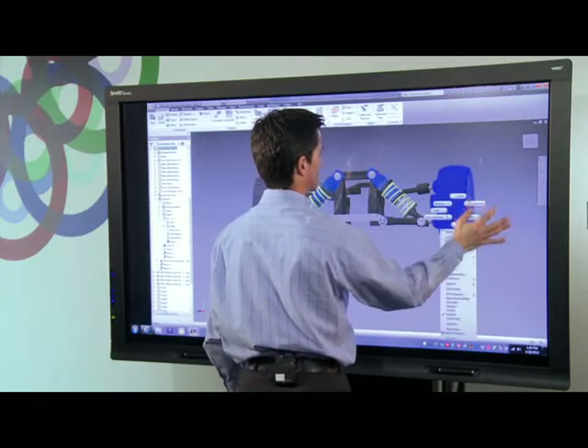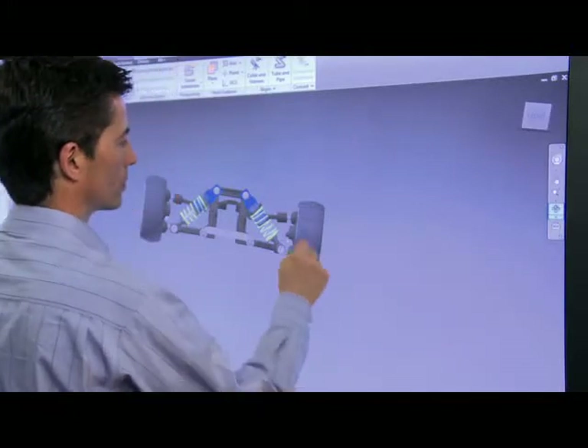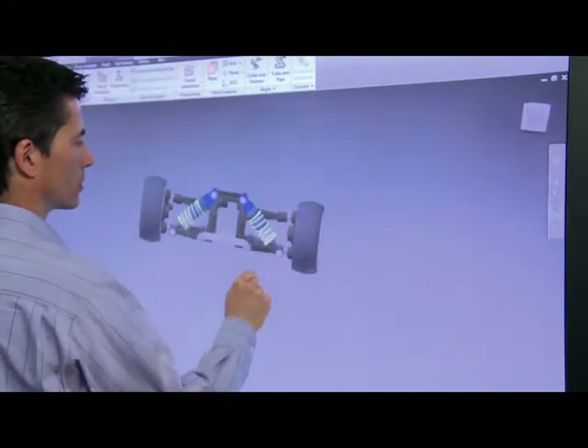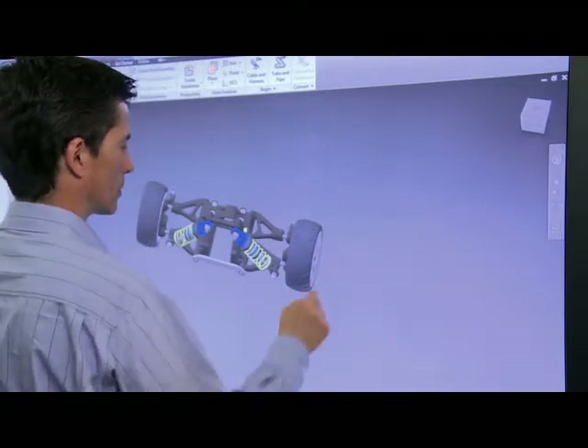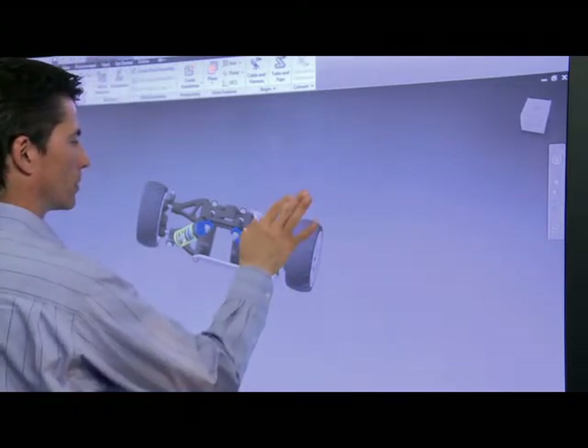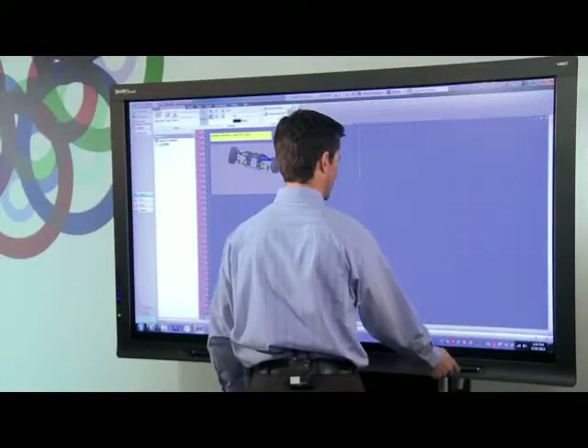One of the best things about reviewing any design on a smart board is the ability to inject handwritten notes directly into my Inventor file. First, I'll orient the model so that I can see the part that I want to add a note to. Now I select the engineer's notebook capability by right-clicking on the part and selecting Create Note.